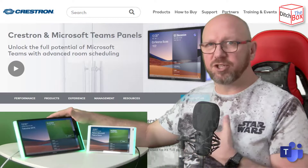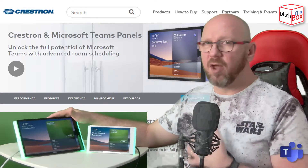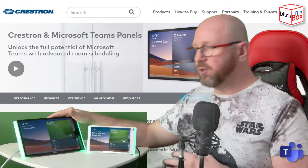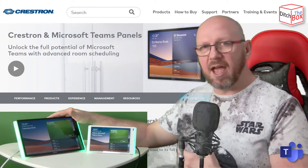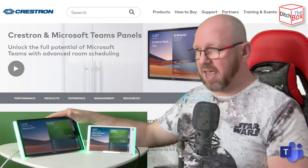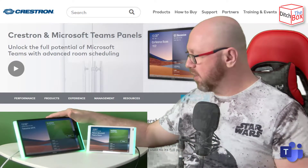Management of the devices is just like any other Crestron experience. You've got that familiar web UI with the same menu icons, the same tabs, and the same choices. To choose the Teams interface you go into applications and choose from a drop-down list and hit Microsoft Teams or Teams panel. You can also manage these from the XIO cloud and get into the same menu as you can from the web UI, and even do remote control on the devices.